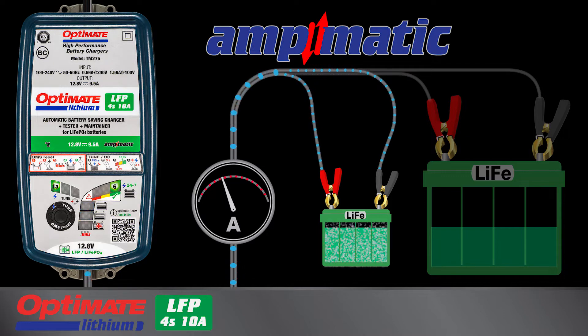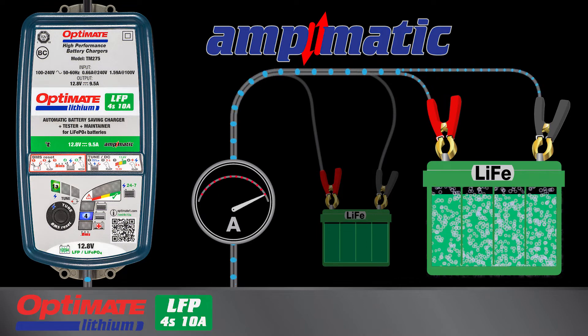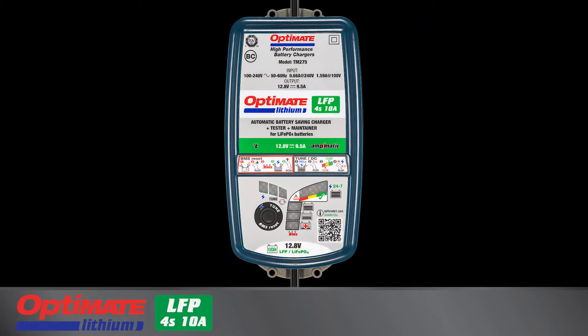A smaller battery gets less current, a larger battery gets more. This Optimate lithium includes the following features.